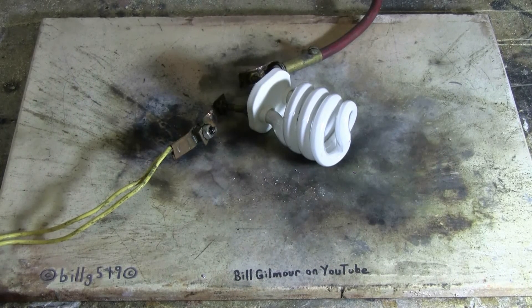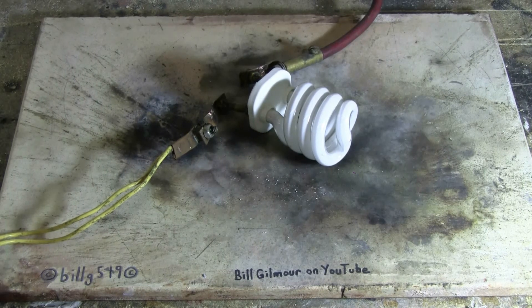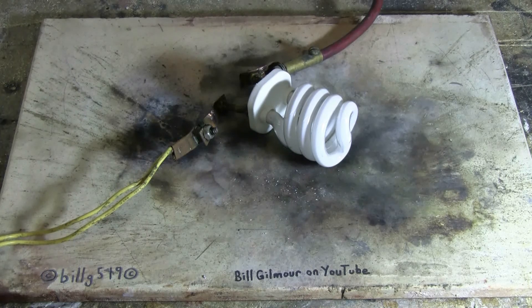Everything's set up and ready to go. Let's fire this spiral tube. Charging... charged... and fire!